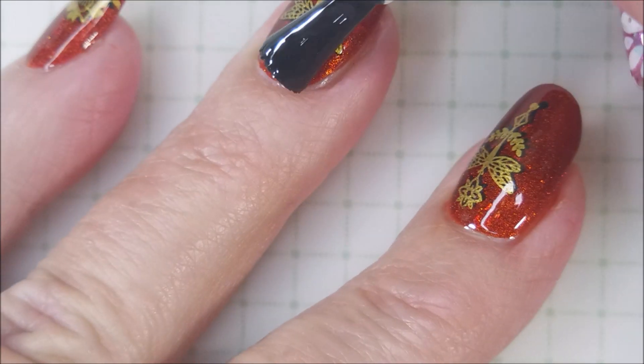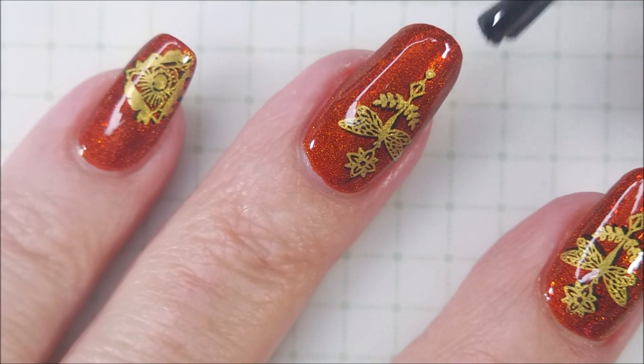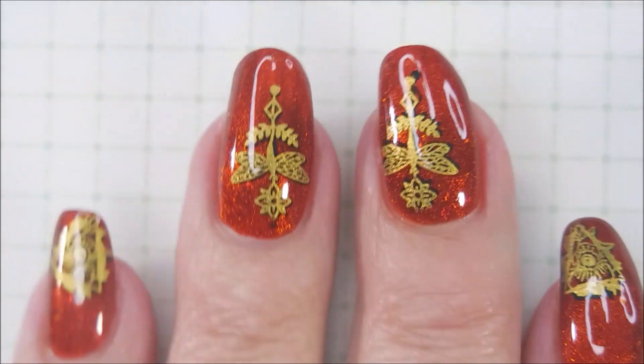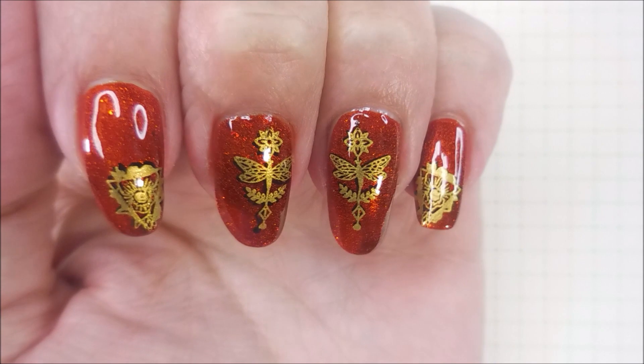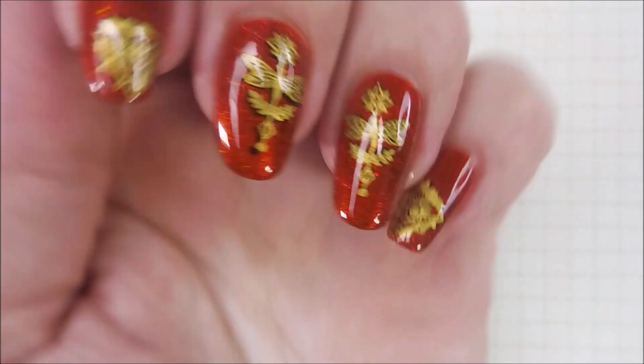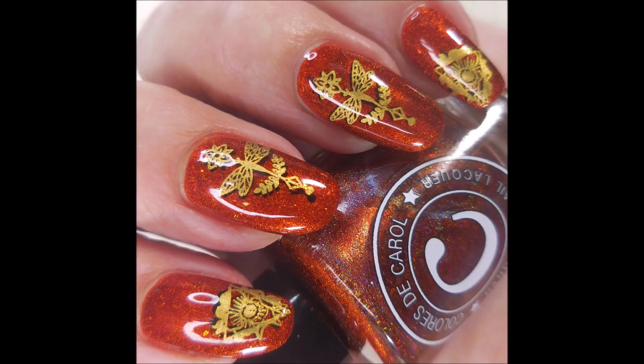Now while I've got you, I want to let you all know that Sister Chic Lacquer is moving - not on her website, but she is physically moving. So she's having an awesome sale. I'll list her store down below if you'd like to go check that out. You know I love her polishes. So I do have a swatch photo coming up here real soon.